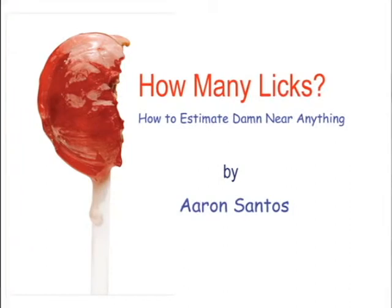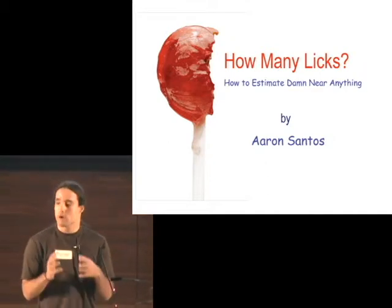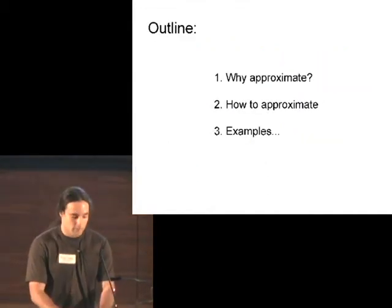My name is Aaron Santos, and I recently wrote a book called How Many Licks that features a bunch of different estimations, because I was interested in trying to teach people who had bad experiences with math just to enjoy it more and to find more pleasurable experiences with it.